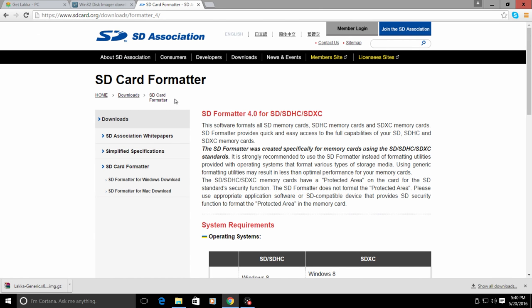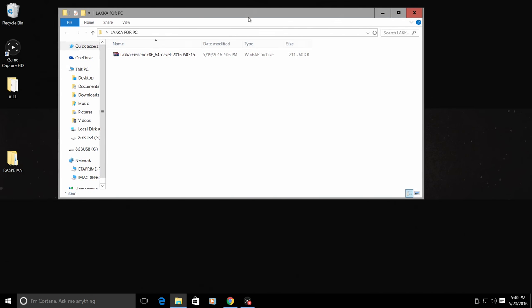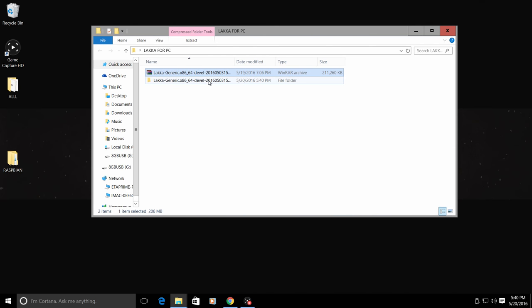I already have Lakka for PC downloaded and placed in a folder on my desktop. It comes as a zipped WinRAR package, so you may need WinRAR or 7-Zip - just right-click and extract. The extracted file is a disk image, only 300 megabytes, so it's very small and easy to install. I'm going to be flashing this to an 8 gigabyte USB 2.0 stick just to demonstrate it works perfectly.